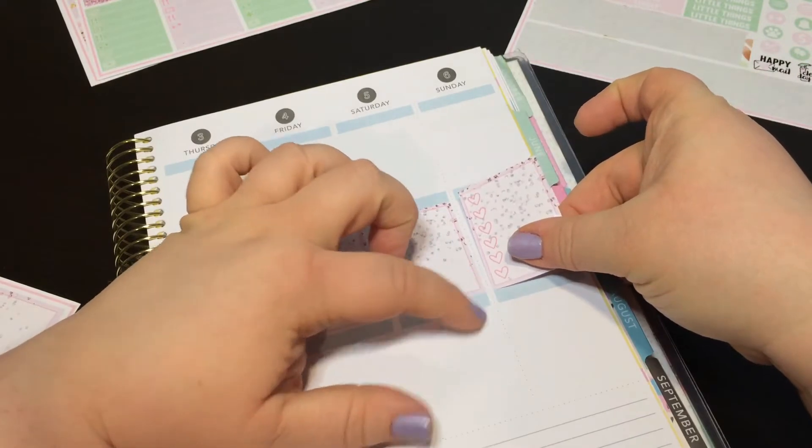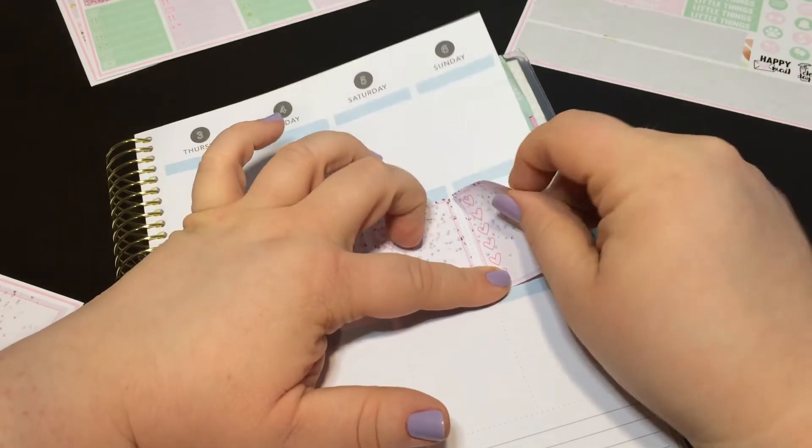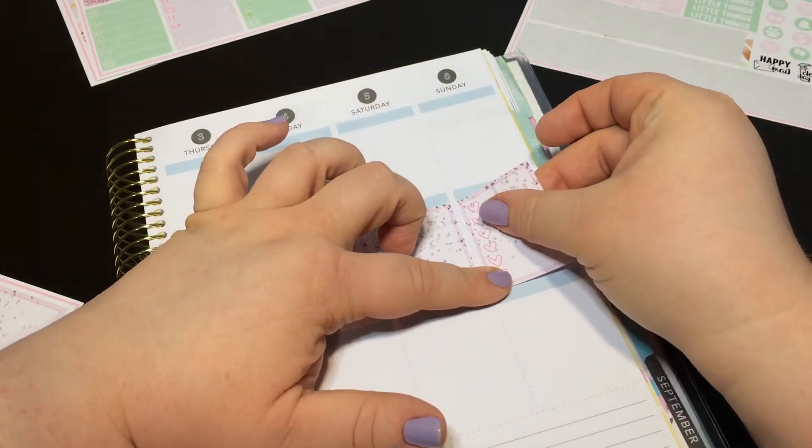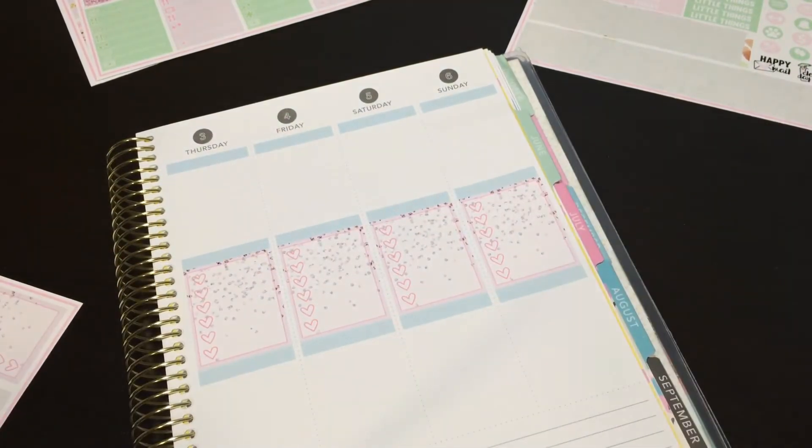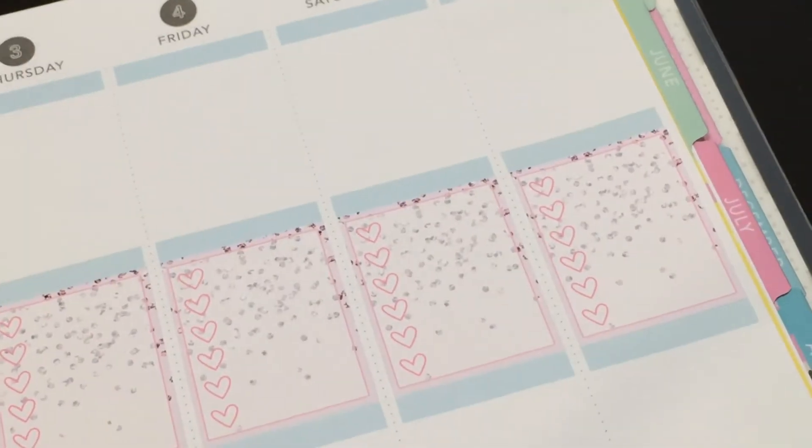Apparently it's not my day for stickers. I should zoom you guys in a little — my apologies.